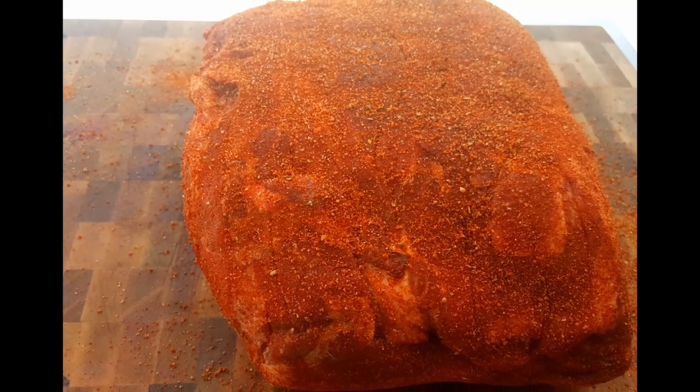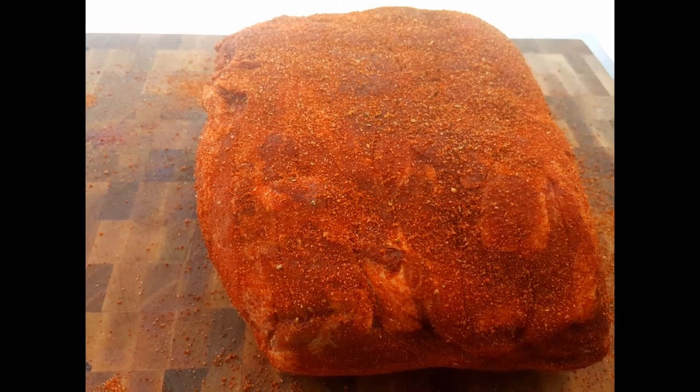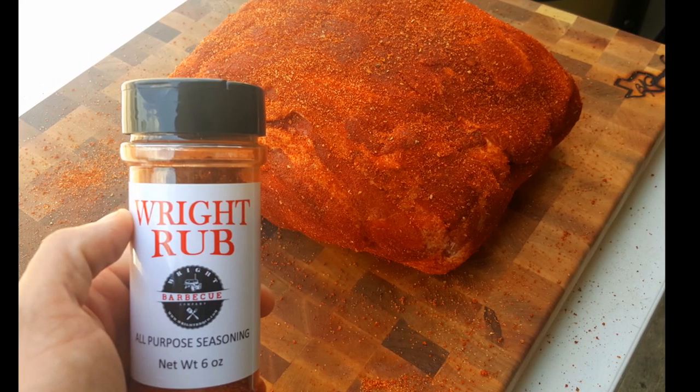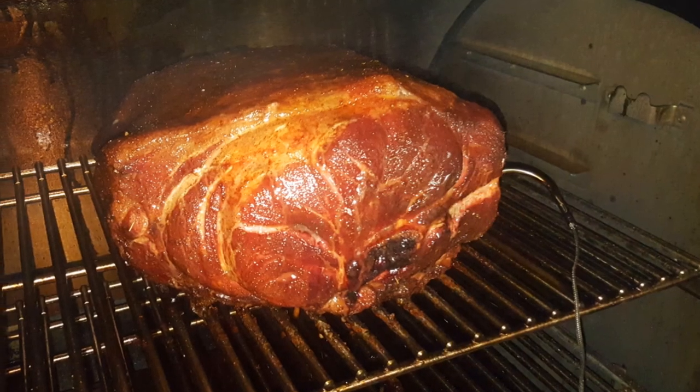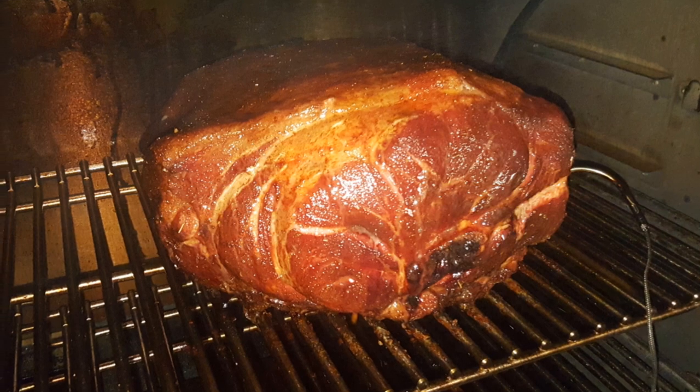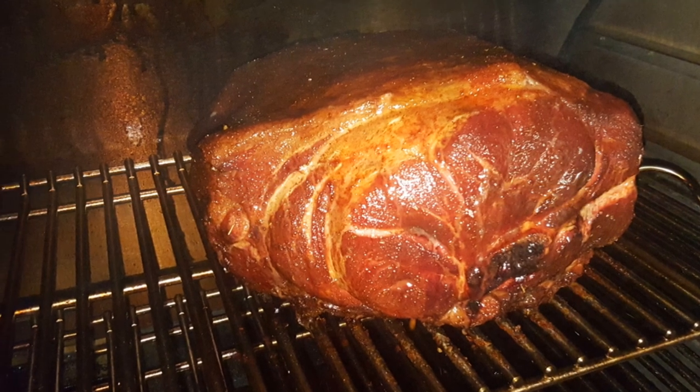Grilling as you reminisce with the good old days. Checking temperature on the smoker gauge. Cheersing as the sun goes down. Just a guy who loves being from a small town.